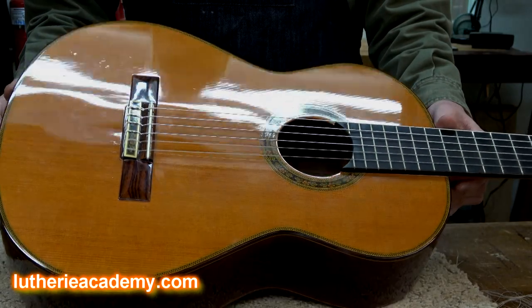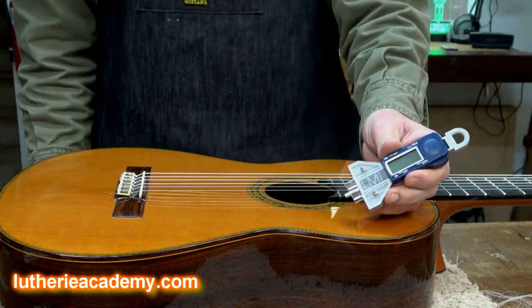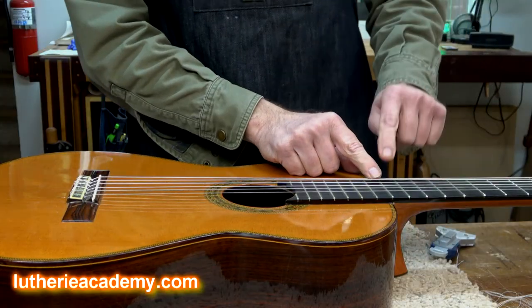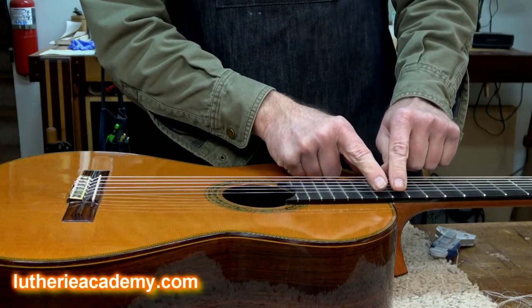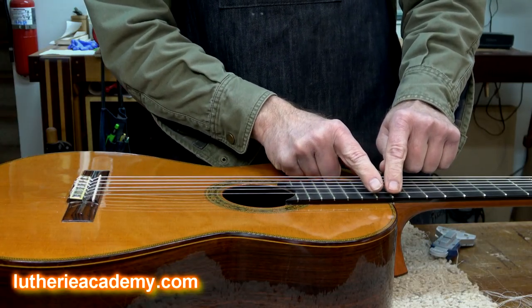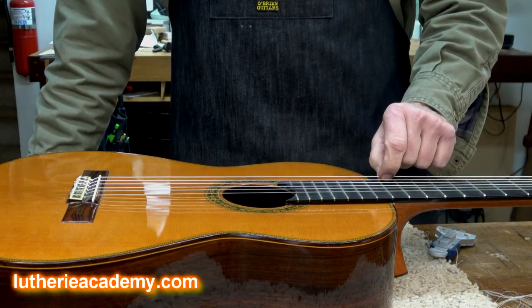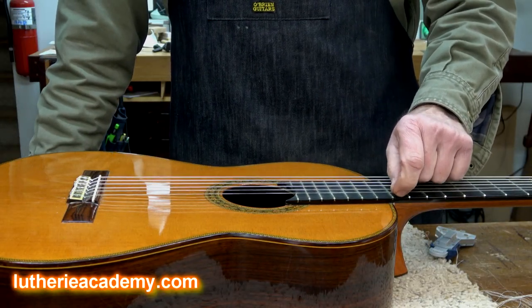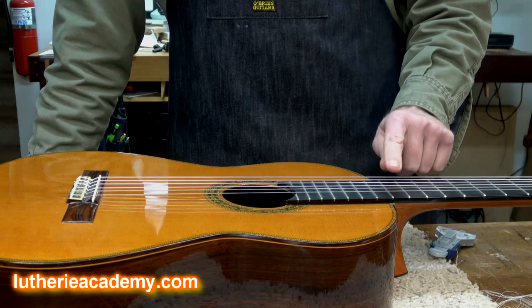So here's the victim — the Ramirez classical guitar. I've used my trusty string height gauge from LMI to measure the action at the 12th fret. It's coming in at 4.5mm on the 6th string and just under 4mm on the treble string. I like to shoot for around 3.5mm and 2.5mm, and as you can see, this is much, much taller than that.